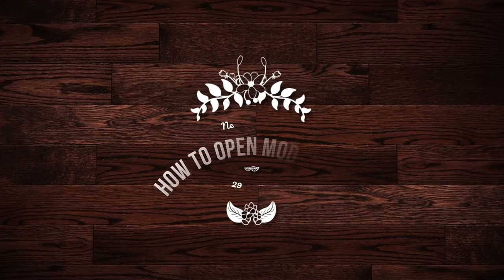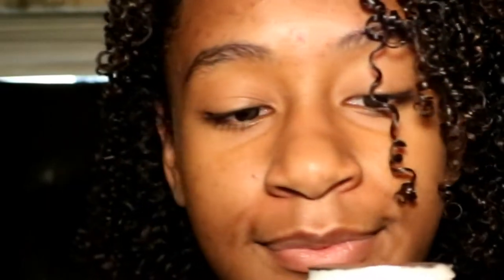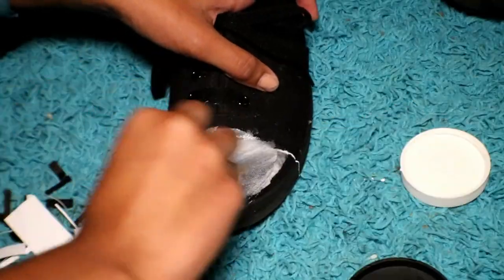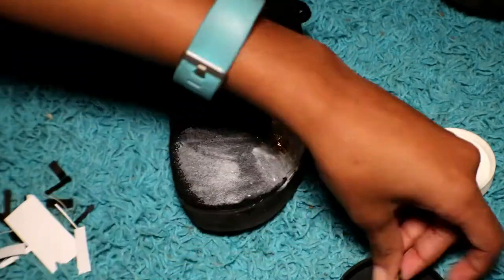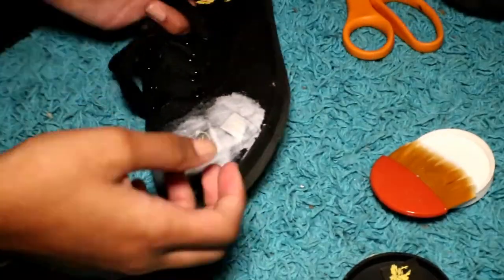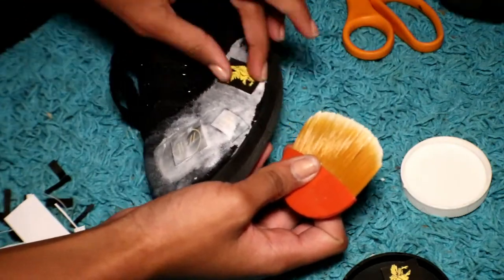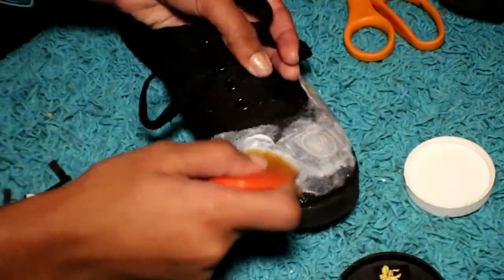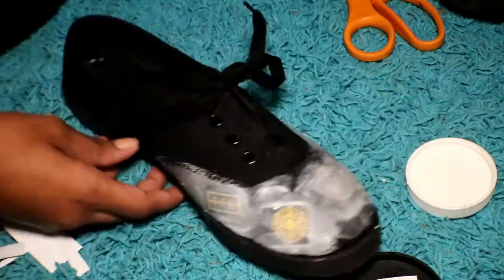Now you want to get your Mod Podge — Mod Podge is vital to this DIY. All you're going to do is get your Mod Podge, pour it into the cap, take your brush and rub it on the part of the shoe where you're going to put the paper down, just to wet it. Do it in sections before you cover the entire shoe. Then lay the paper down, and once it's there put Mod Podge on top to make sure the paper is completely sealed so it won't stick up or fall off.